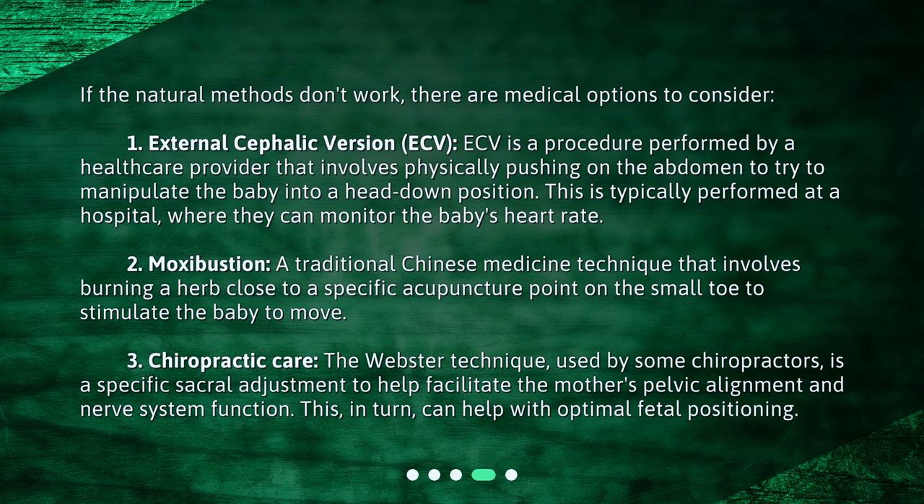2. Moxibustion: A traditional Chinese medicine technique that involves burning a herb close to a specific acupuncture point on the small toe to stimulate the baby to move. 3. Chiropractic Care: The Webster technique, used by some chiropractors, is a specific sacral adjustment to help facilitate the mother's pelvic alignment and nerve system function. This, in turn, can help with optimal fetal positioning.